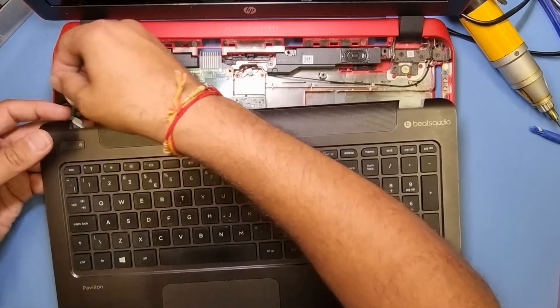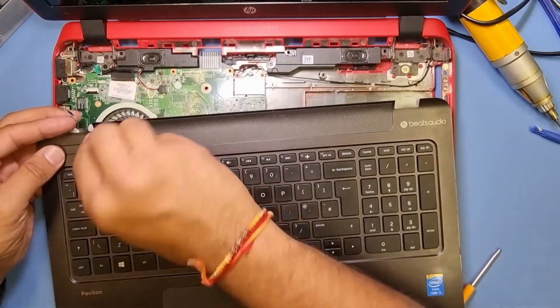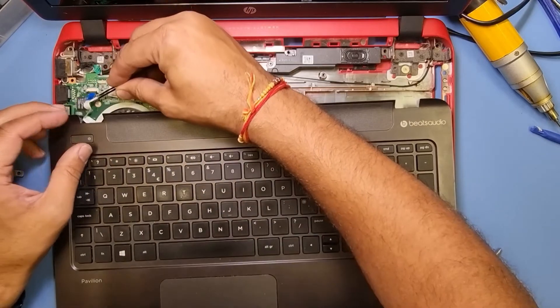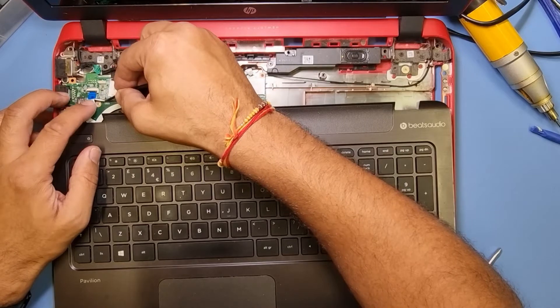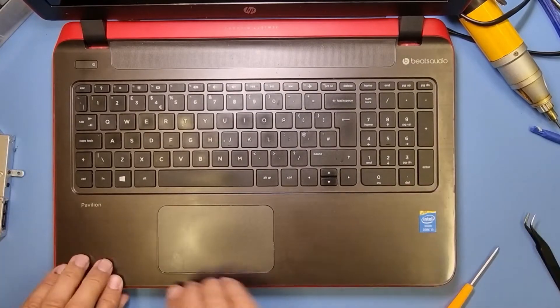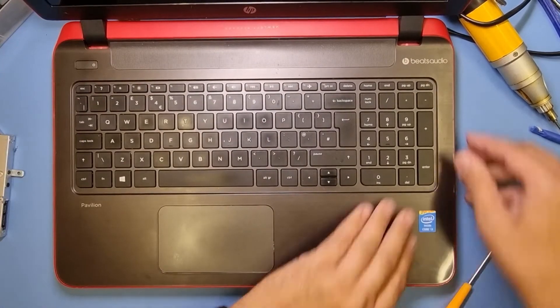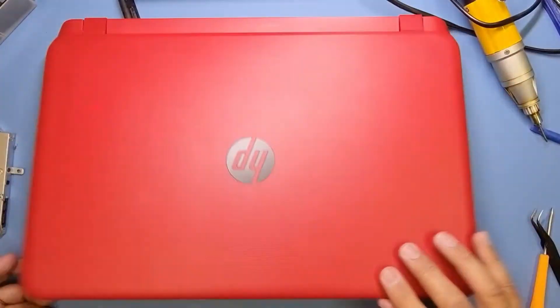Let's just get a hold of the power button flex — that's it, pretty straightforward. Then the boring bit I'll do tomorrow morning, which is install Windows 10. You can hear all the little clicks as it's clicked into place. There you go, job done.